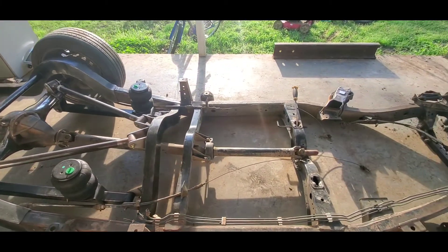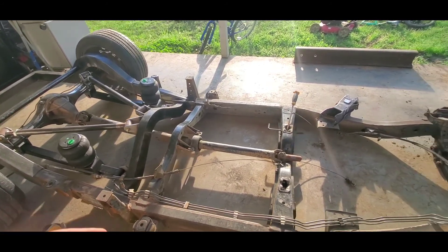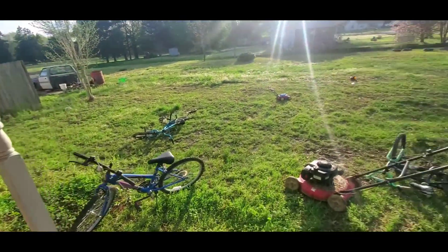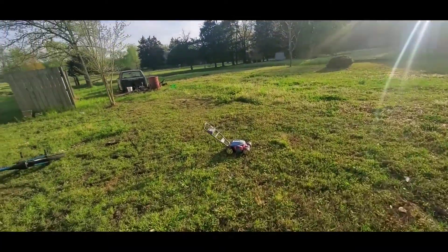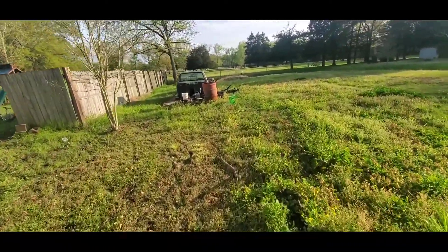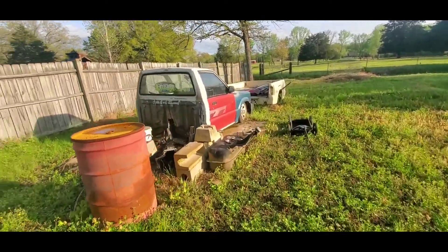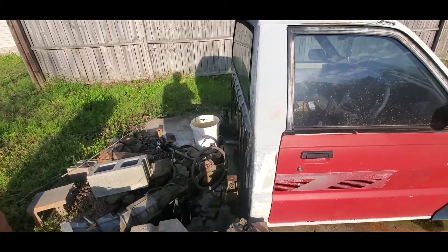Got a two-piece driveshaft because that came with this frame — this frame was off of another truck. I'm using it to rebuild because the frame that was underneath the Mazda out there was in really bad shape. I built it when I was younger, dragged it everywhere I went. I laid it out and would drag it and ended up dragging an inch down through the frame, so it had holes in the frame. I had to start with new rails, so the old rails I just cut off and took to the junkyard.